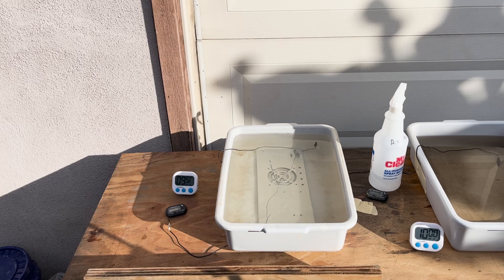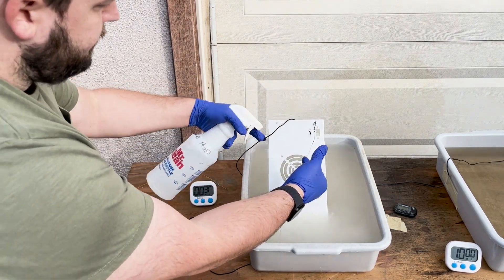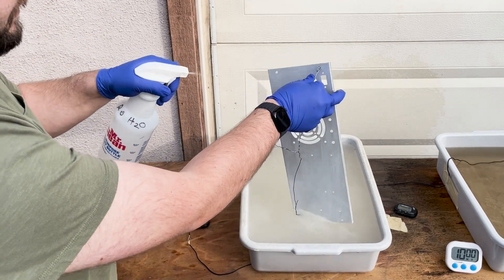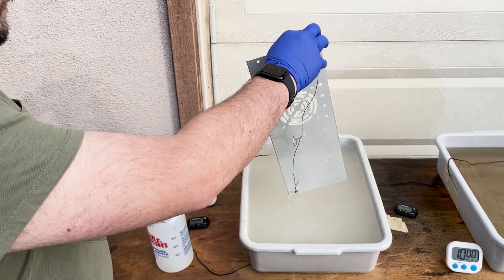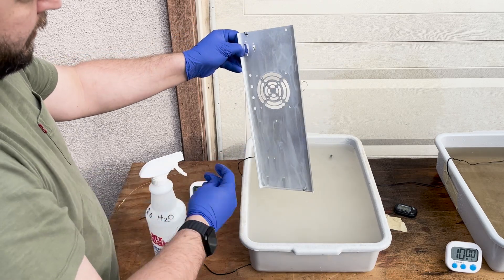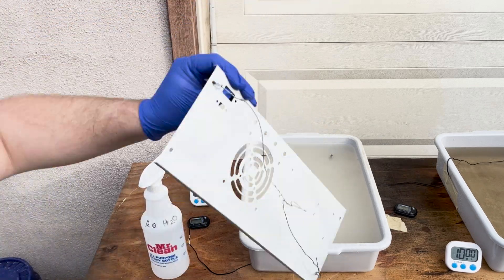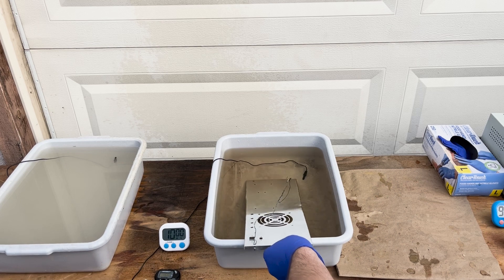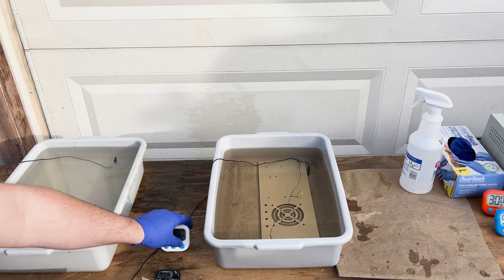Next is etching in sodium hydroxide — that's just lye or caustic soda. It dissolves the surface of the aluminum slightly and removes certain impurities. After that, I use a commercial de-smut solution to remove copper and other contaminants from the surface. I don't heat either of these, although they both work better above about 20 degrees Celsius. I just leave the panels in longer when the solutions are cold like they are today. If you do this a few times, you get a feel for it.